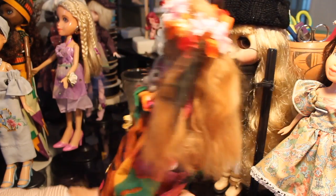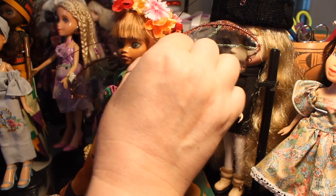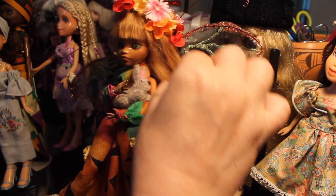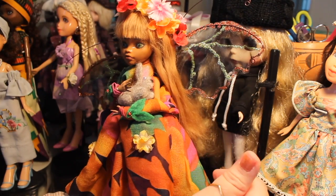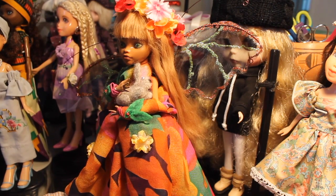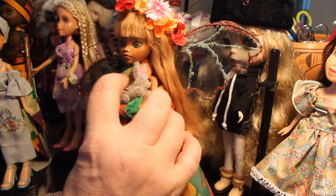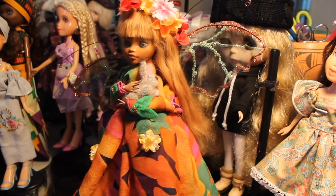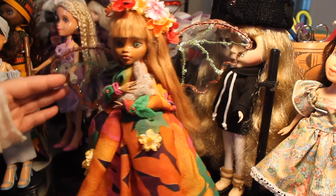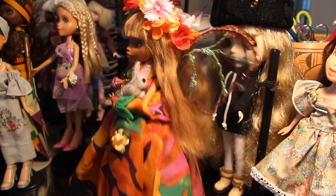So this is really the oldest doll that I have, and I can see things about her that I would like to change. Her wig is not as well made as I make them now, and maybe a few other things I would change. Some of these dolls I might actually go back and redo, although there's some sentimentality to her being my very first doll.